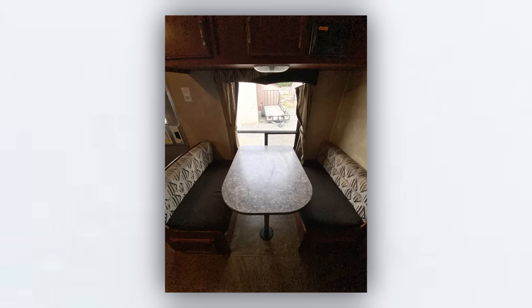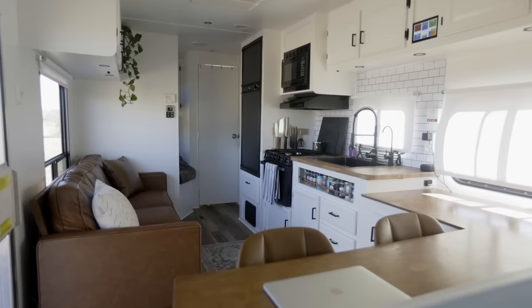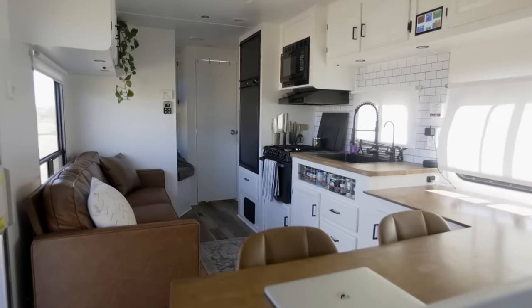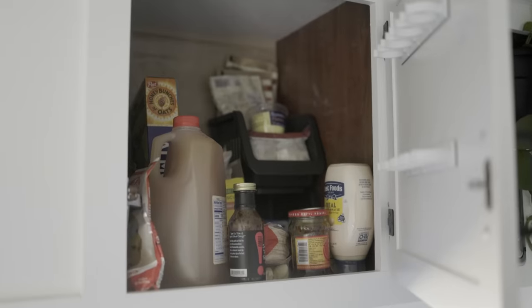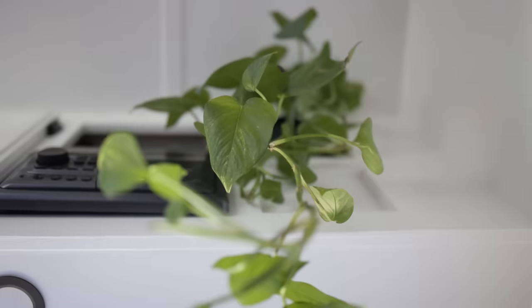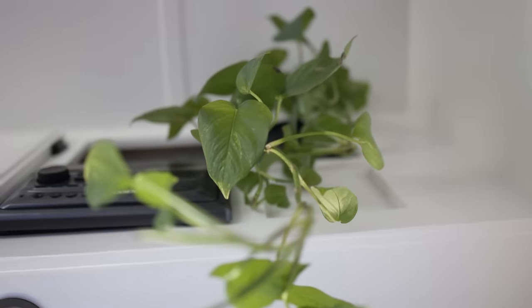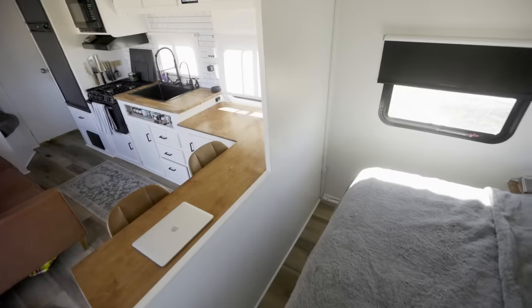This is our living room. It was originally a dinette but we removed that and opted for this big couch, which opens the space up a little more — we wanted a more open concept in our trailer. Up ahead, this is all food storage — nothing but food in here. And then we have my plant, which travels with us. It's the one thing I really wanted to have from normal life.